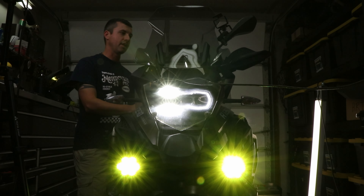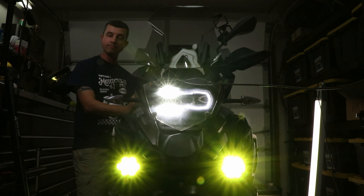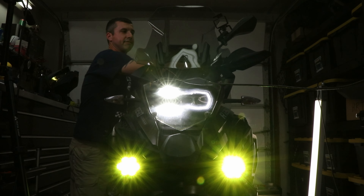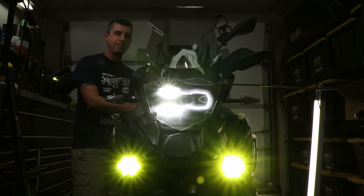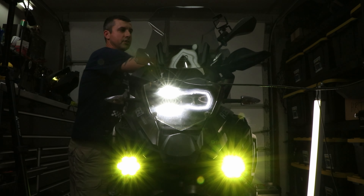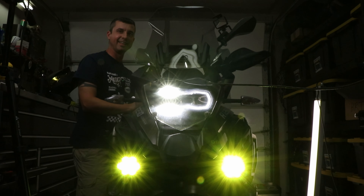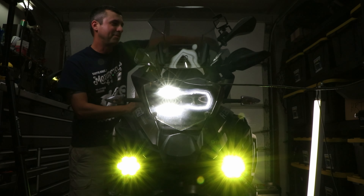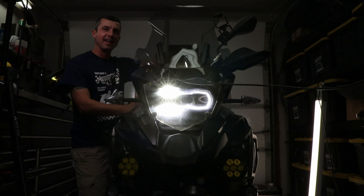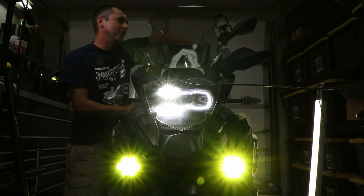Out here in California I do a ton of lane splitting — that's a big reason why I ride every day to work. Now when I hit the flashers I'm cruising down flashing. The flash-to-pass is pretty cool: if you pull in the high beam and double tap it, it'll strobe. Coming up on somebody, just give them one of these real quick and boom, it turns into strobing. It also does that when I hit the horn.